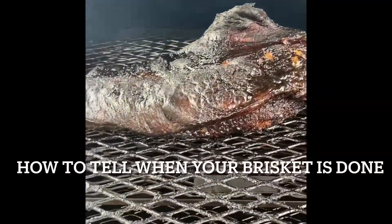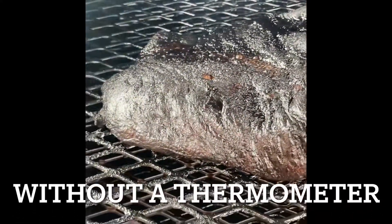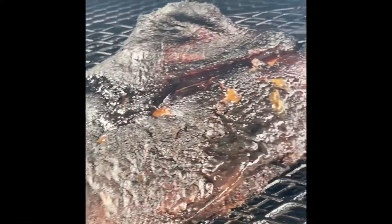All right, everybody. I'm finna show you the brisket technique — you can cook it without a thermometer. To tell when your brisket's done, stick your finger through this hot rascal. It ain't gonna burn, it's just a little hot.